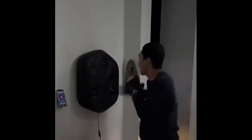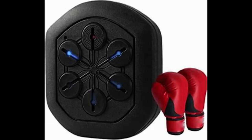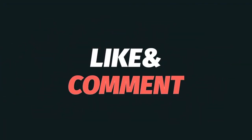Conclusion: If you're seeking a unique training experience that combines music and boxing, the Intelligent Music Boxing Trainer is the perfect choice. Get your own device today and embark on your journey towards physical fitness and distinctive enjoyment. Don't forget to subscribe to our channel for more challenges and useful tips. Stay sporty and enjoy the ride!